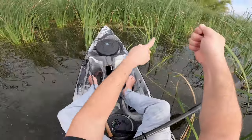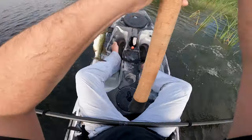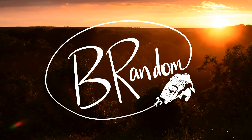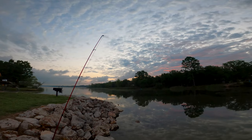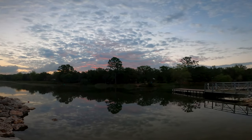And I was reeling him in and he jumped all the way over my boat. You're a fat one, aren't you? Look at the lake this morning at sunrise — it's like glass. We're gonna tear them up today.